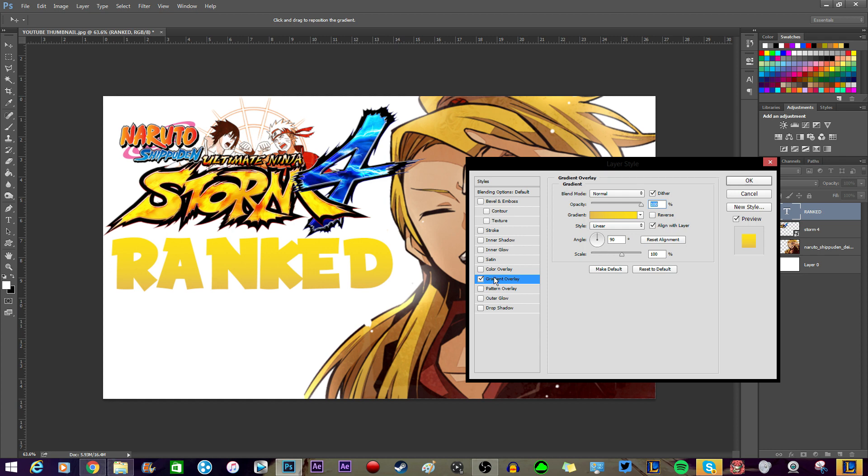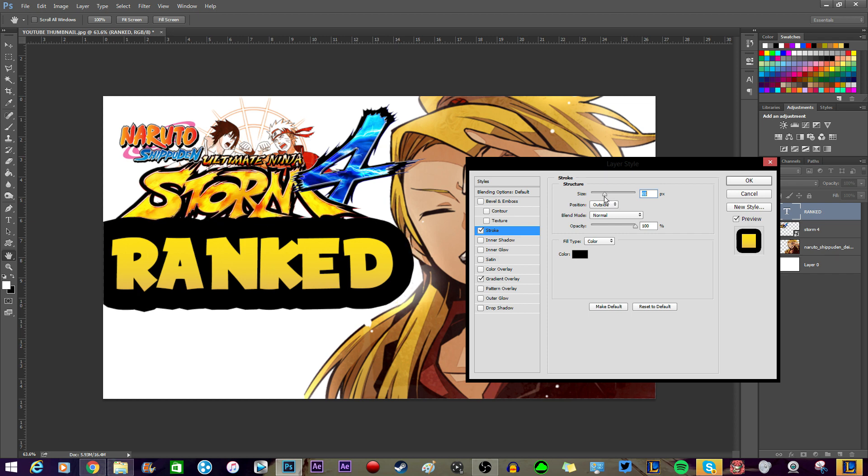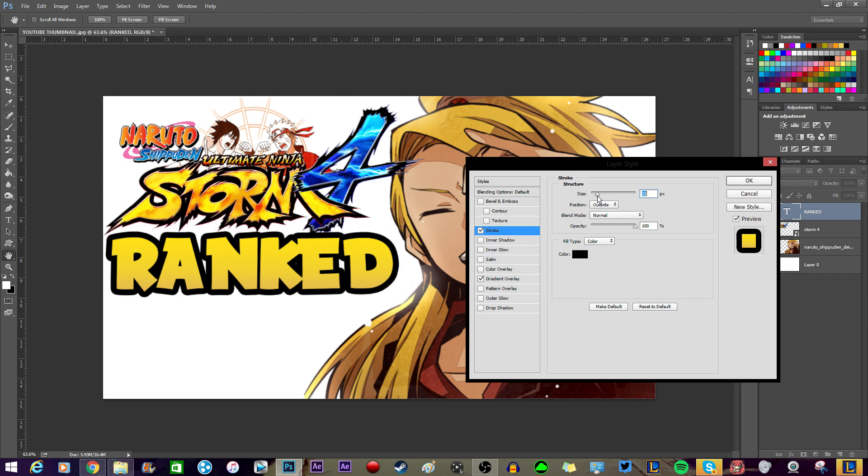It still looks a little bland, so we can give it an outline — it's called the Stroke in Photoshop. You can change how thick you want it. Obviously you don't want it too big or else it looks ridiculous. A good size — I usually keep it at 15. Ten to fifteen is a pretty good thickness; it all depends on what you want. Yeah, 15 looks pretty good.